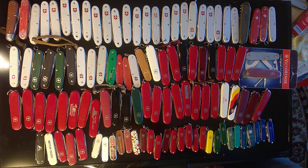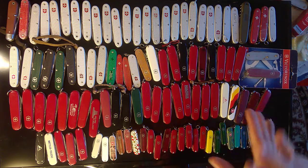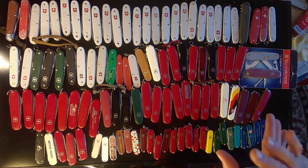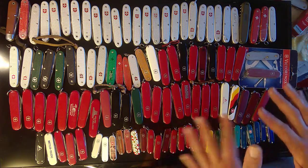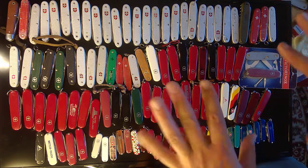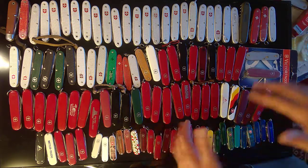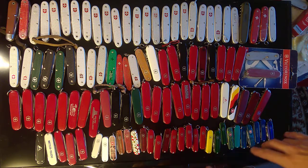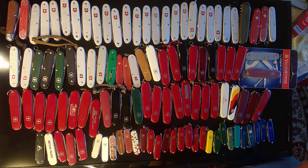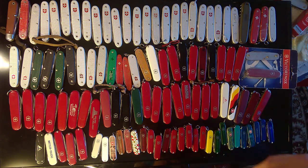What's up YouTube? This is Swiss Army Dan and I thought it was about time I showed you guys my entire collection of Swiss Army knives. This is going to be a two-part video. In this first video we're going to cover my ALOX and then two-layer 91 millimeters, some 74 millimeters, and some 58 millimeters. I'll try not to waste too much time and I'll just get right into it.